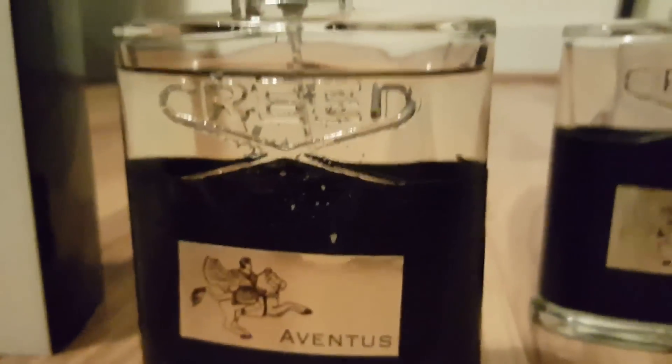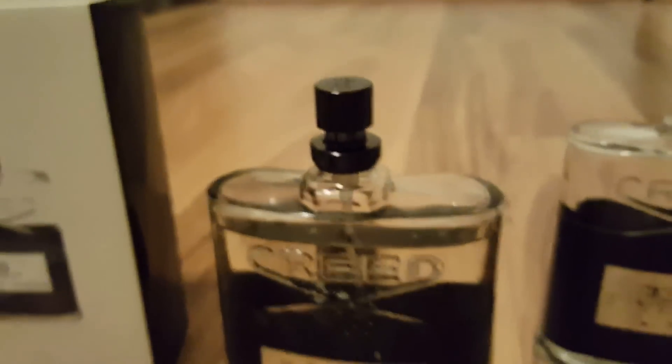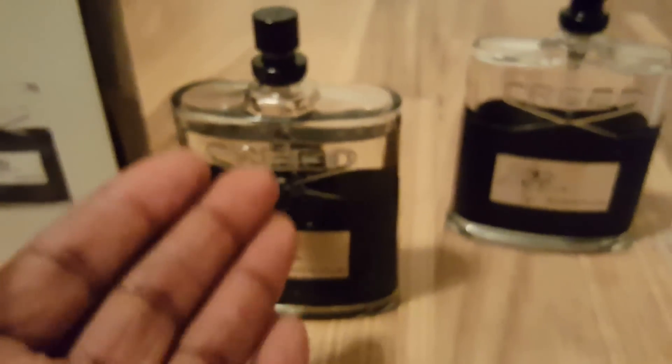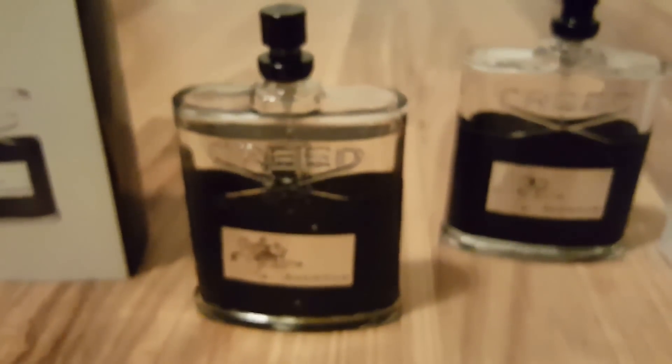This fake stuff smells disgusting — I can't even describe it, like something dead. I haven't even sprayed it yet, and look how much space is at the top of the bottle. Real Creeds are full to the top. This stuff has space, and my entire bedroom already smells like whatever this is.